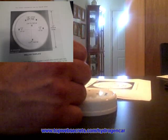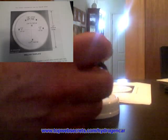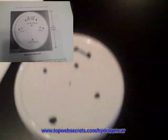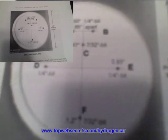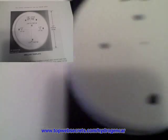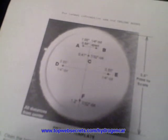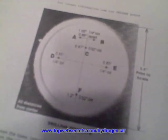This is one method to do it. It's not 100% accurate, but it's as accurate as you need to be. Another method you could use is to use the actual drawing that's in the guide, print it out, and cut out the center to use as a template.